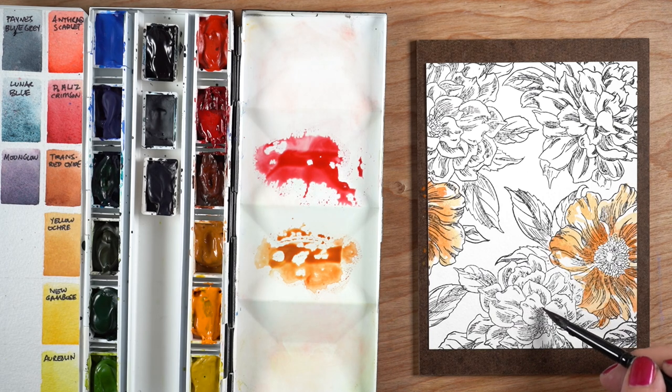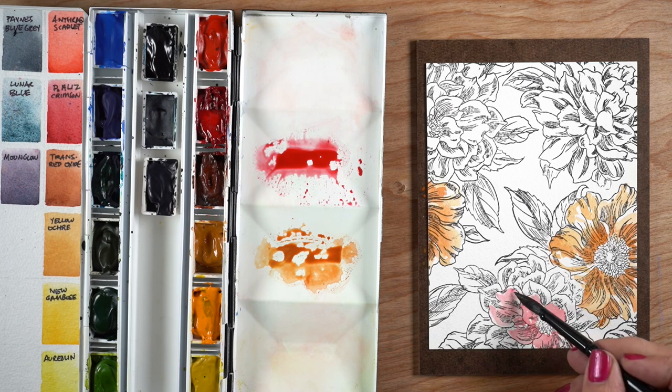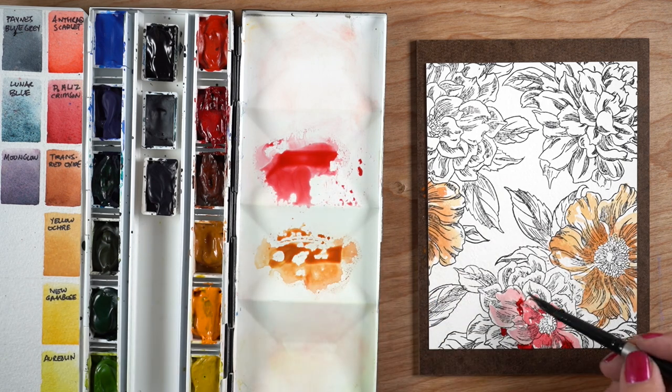This color is one of the new ones — permanent alizarin crimson. It replaces quinacridone rose from my old palette. Quinacridone rose is probably more pleasing to crafters who like bright colors, which is why it's in my crafty palette. But you can make permanent alizarin crimson look like a pink by watering it down — it's a very strong color — and you can also get an incredibly strong, dark red out of it. It's a cool red.